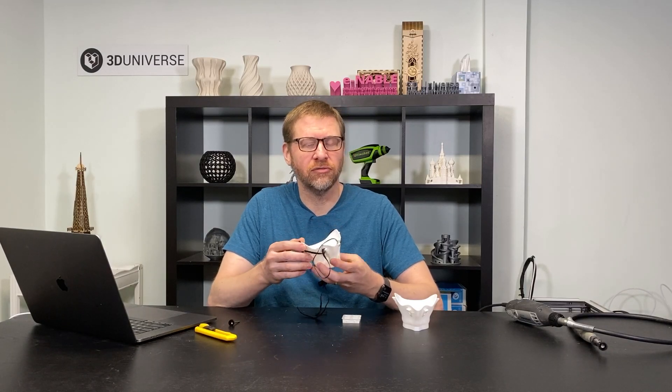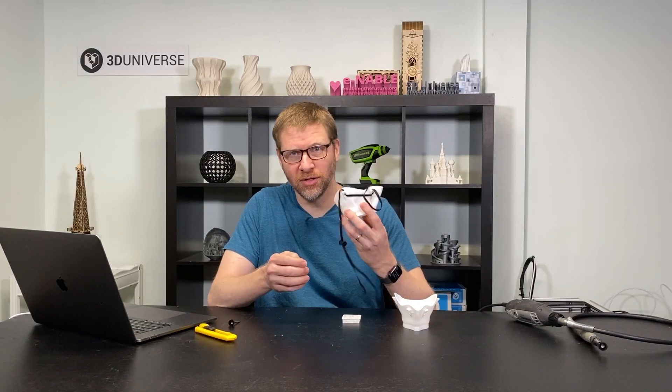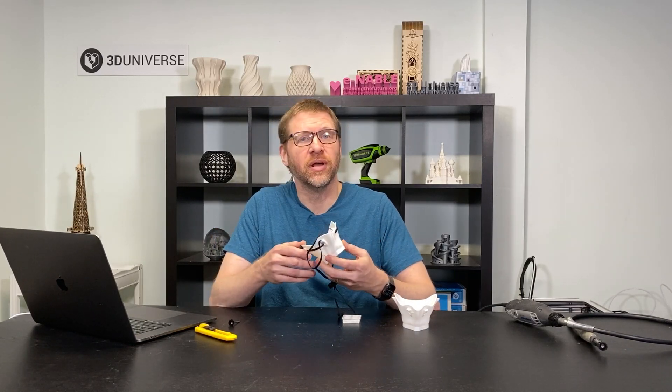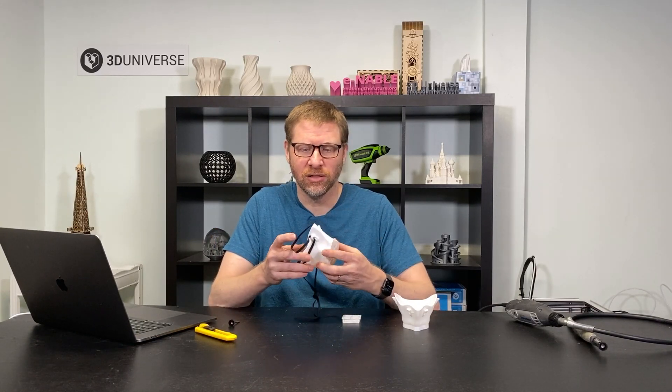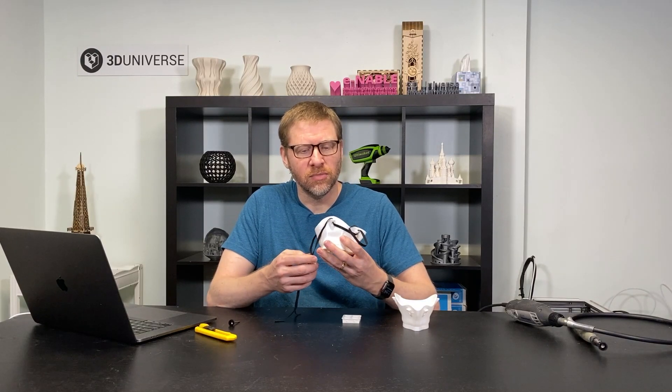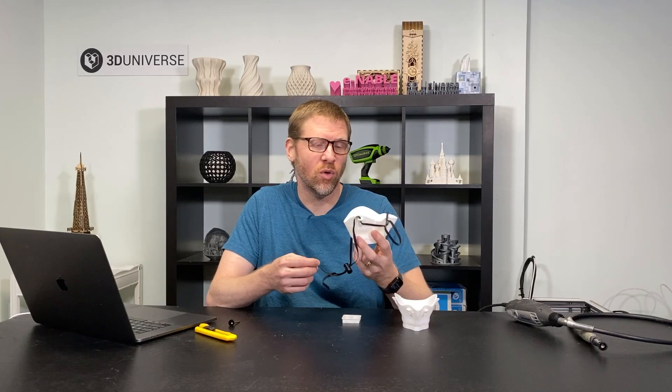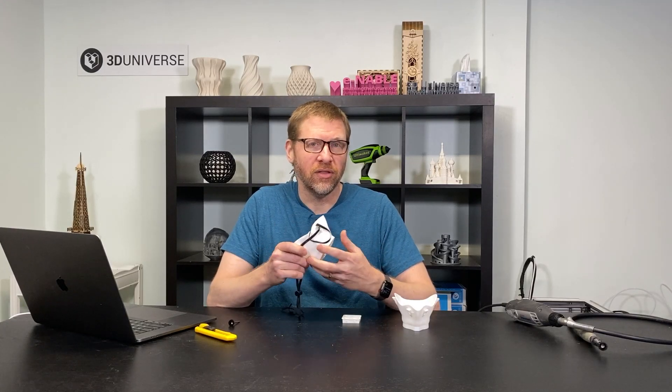This video is going to be specifically for those that have a 3D printer and want to make this mask, either for yourself and your family or for donation to help us get these masks into the hands of those that need them. There are some unique aspects to making sure that you get the right kind of result and the right kind of quality, so we're going to take you through that in this video.